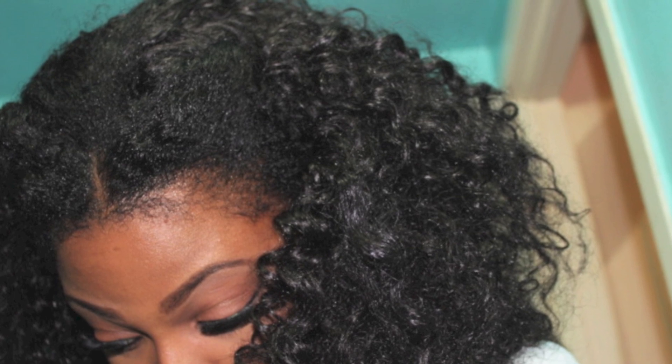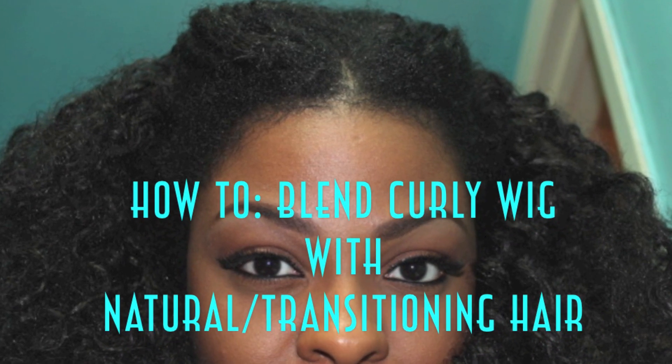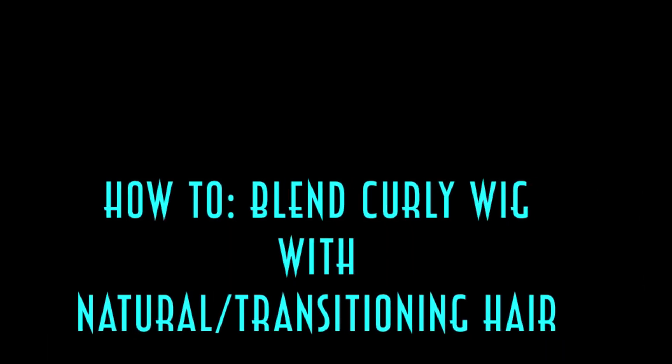Hey loves, this is your girl D and welcome back to Addicted to Glam XO. Today I'm going to be showing you how I blend my natural slash transitioning hair with my curly wigs that you ladies have seen in a few of my past videos. So let's just jump right into the tutorial.